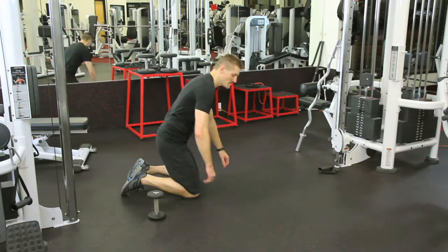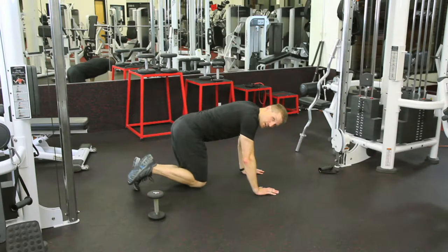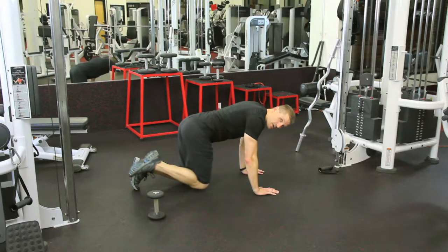So what we're going to do is we're going to get down on our hands and knees. As we do this, what we're going to do is we're going to raise our leg up, keeping it bent, and pull it back down without touching the ground.